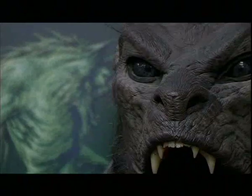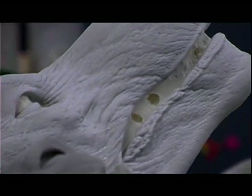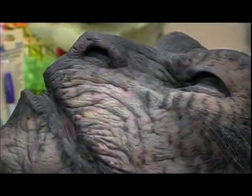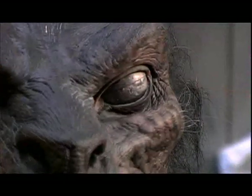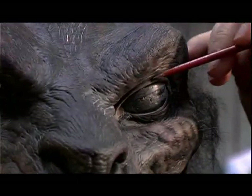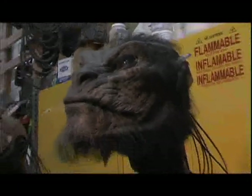We went into the mask and built up all of the outer shell as a harder formed mask. Then inside, where you have the cheekbones, jaw, eyebrows, and everything, we used a very, very thin layer so that the expression can still come through.